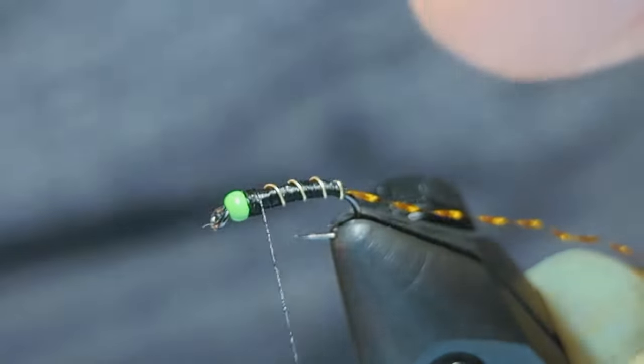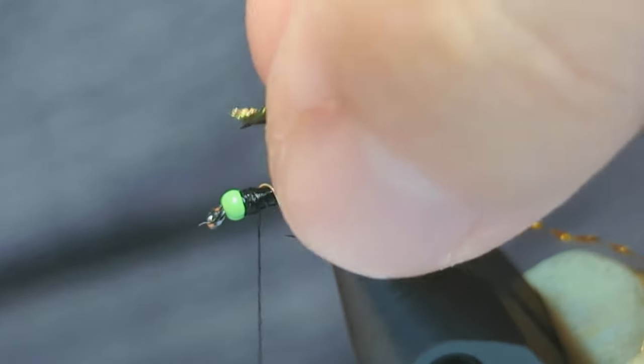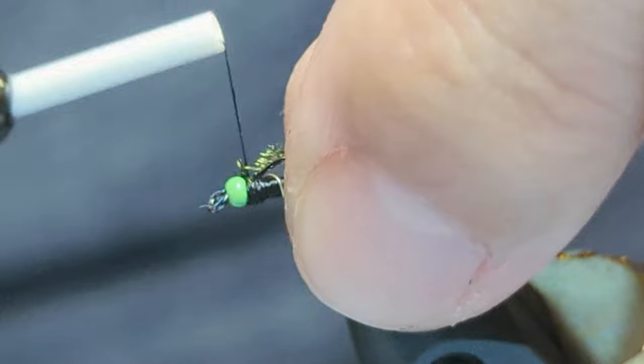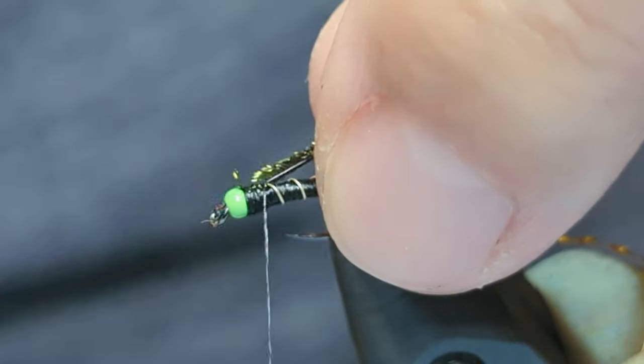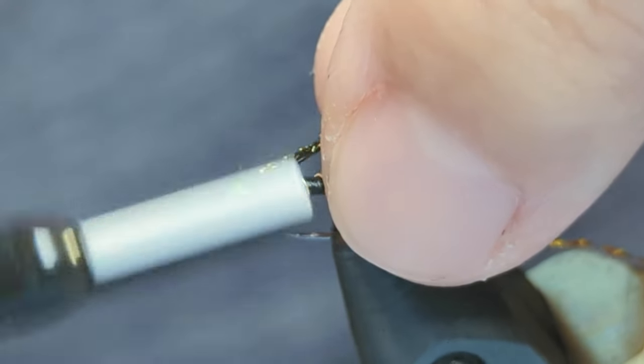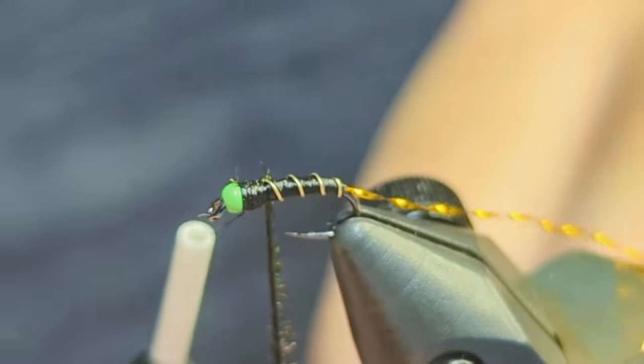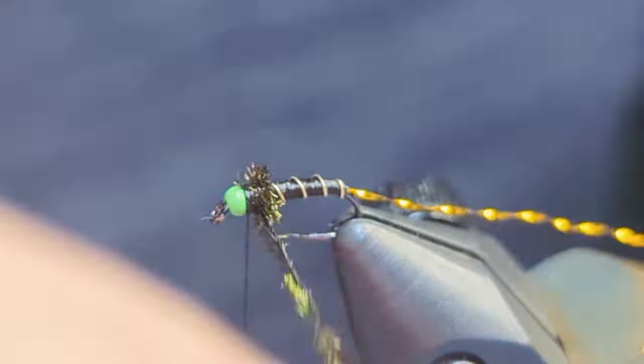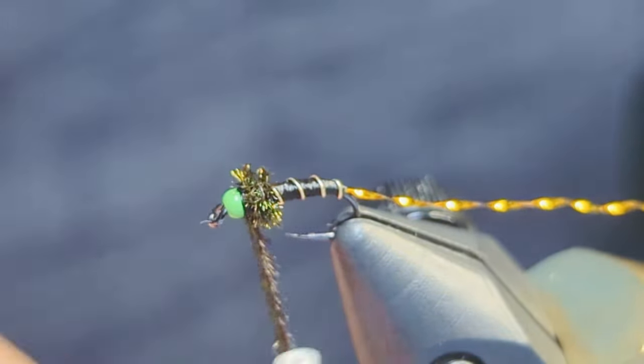However, I like to add a little collar — so take a peacock herl, clip off an inch or two of the brittle tip, and tie in the herl right behind the bead. Carefully take wraps with the herl, trying your best not to snap it off. I actually avoid the rotary function for this part, because I tend to get carried away and put too much tension on the feather.